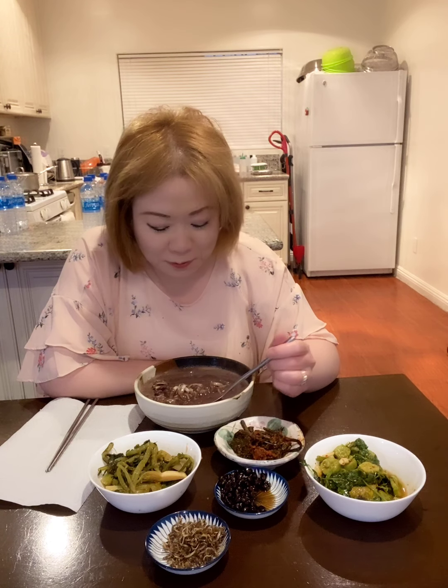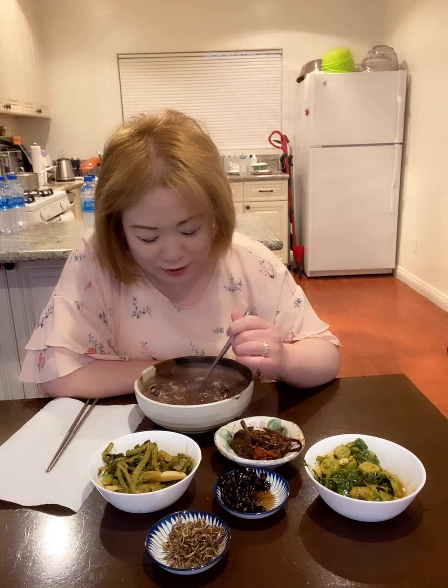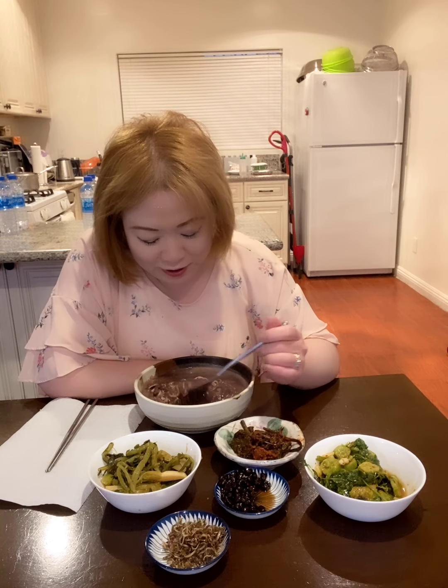Welcome back to my mukbang. This is Anna Cho again. I have to say everything again. Oh my gosh. Anyway, this is a Korean fettuccine, kai guksu, red bean. So good.